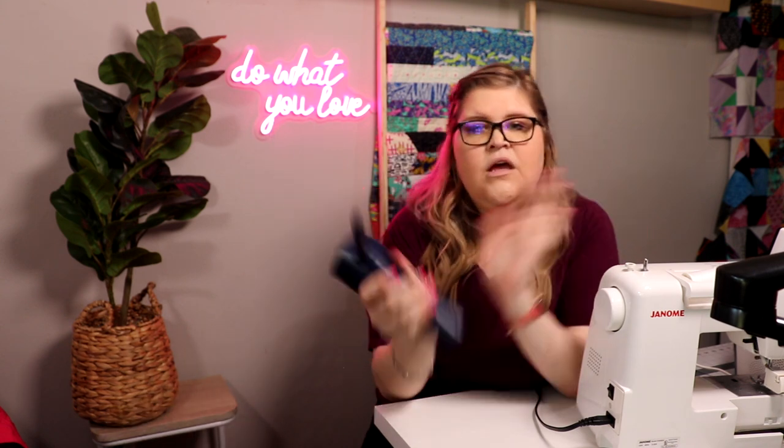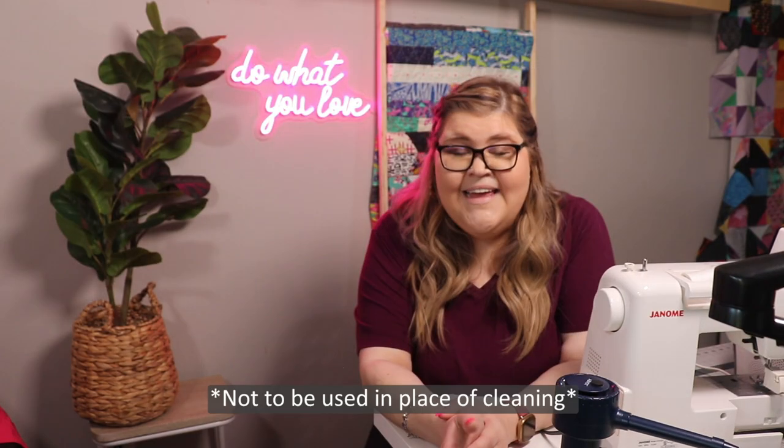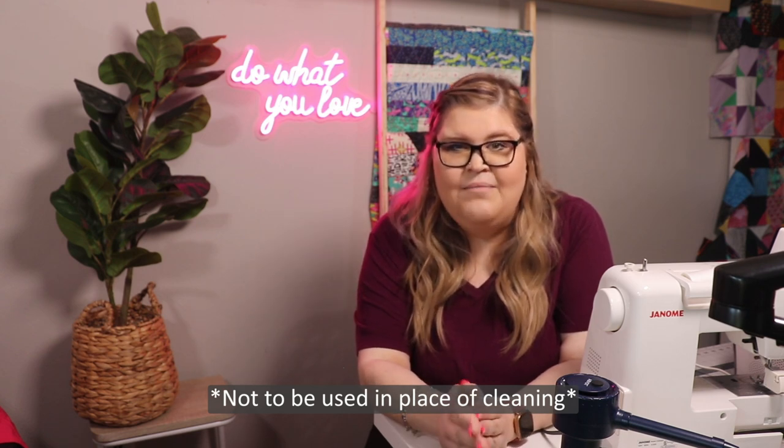The other tool that I love is a fancier version — I use it for my long arm machine — but it's compressed air. This one happens to be rechargeable, it's kind of like a blow dryer. I like to use that at the end when I'm making sure that things are blown out and definitely squeaky clean. That's really all I use.